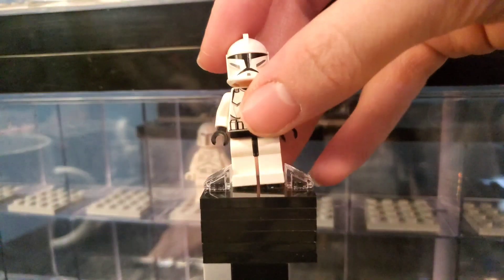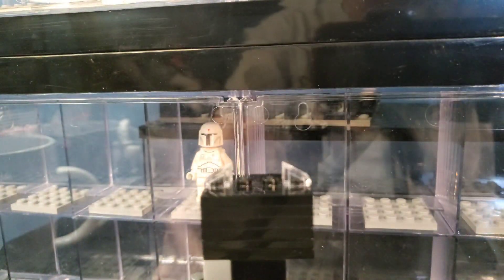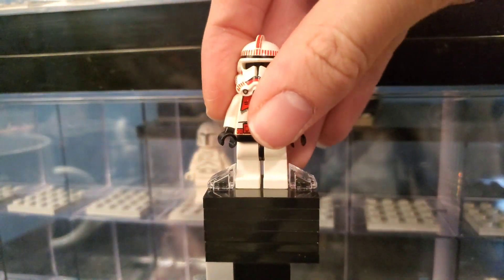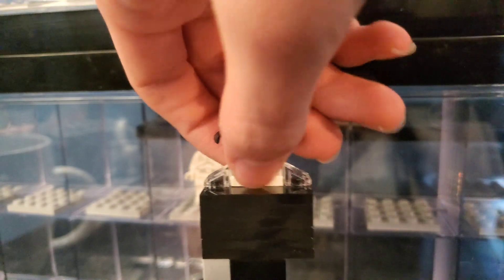First up we have a standard Clone Wars Phase 1 clone trooper, nothing too exciting but a very nice clone trooper regardless. And then after that, it looks like we have a shock trooper — OG shock trooper from the old battle pack, one of the best clone battle packs of all time, easily.